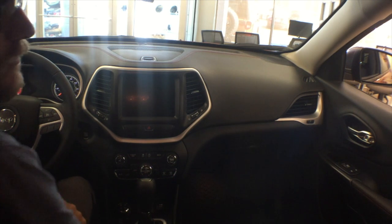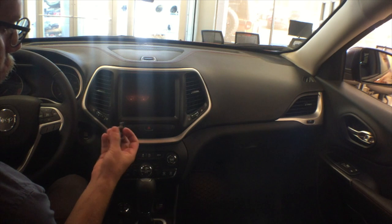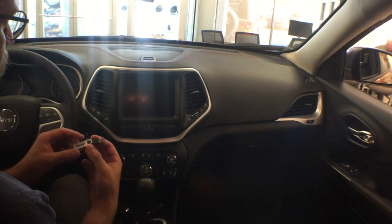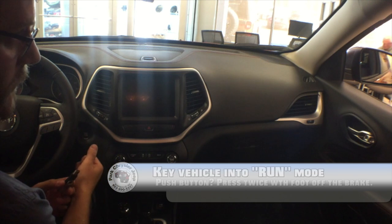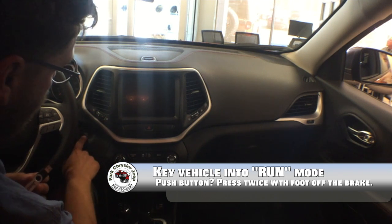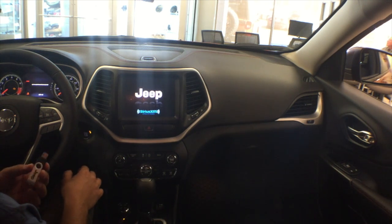We're in the 2014 Jeep Cherokee with the software update for the uConnect system on our flash drive. It's supposed to be a 4GB flash card, although the ISO update only takes up about 600 megabytes. If you have a key to start the car, turn it to the run position. If you have a keyless push-button start, keep your foot off the brake and press the button twice.